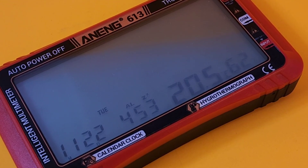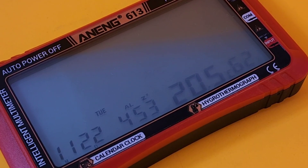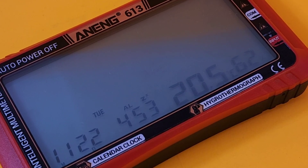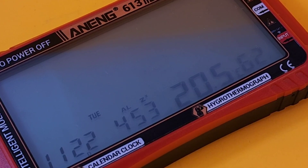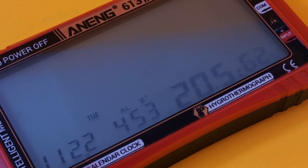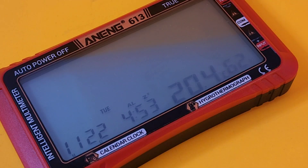It's the brand new Aneng 613 alarm clock. I kid you not, this thing is an alarm clock on top of being a multimeter and a whole bunch of other things. This little device even makes toast — I wish.